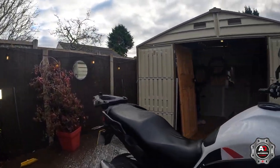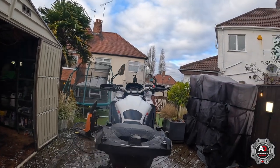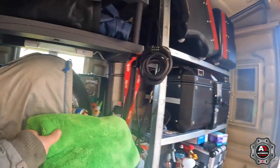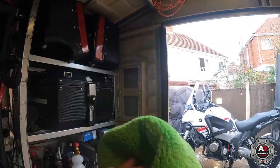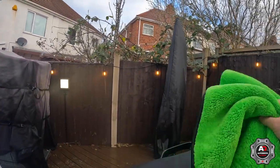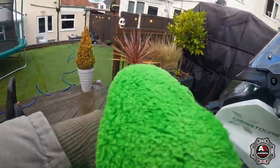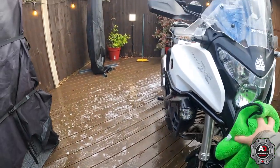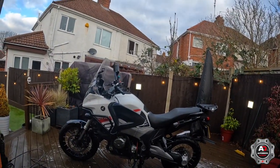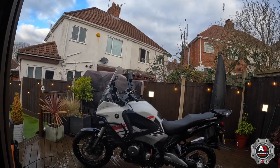It's all washed and the soap's jet washed off. Now we'll dry it off. That's my only dry — I'll give it a couple more minutes, and then we'll put a bit of ceramic coating on the paintwork.